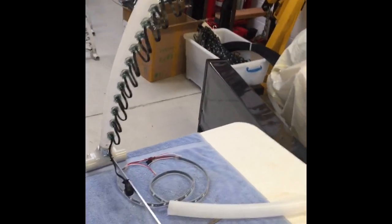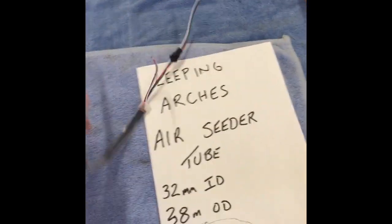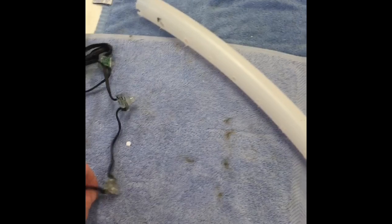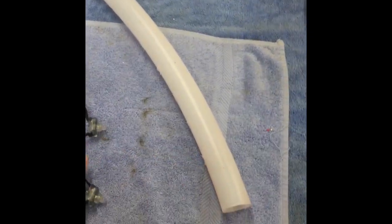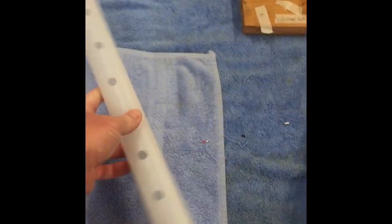You'll probably notice a couple of differences compared to what most guys normally do. Most guys normally use the strip LEDs and they go up the center of the tubing. I decided to go a bit differently and use the pixel nodes. To accommodate that, I looked at different ways of putting the nodes up inside the pipe, and then I thought I'll just do it like I've done the outlines for the PVC piping — I'll drill holes for the pixel nodes to simply pop into.